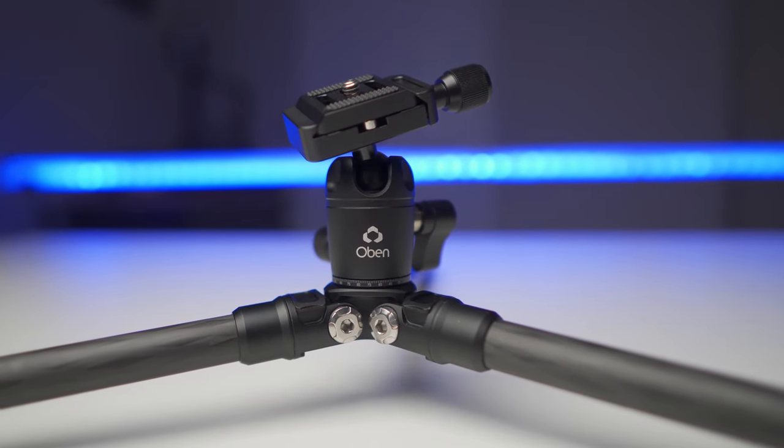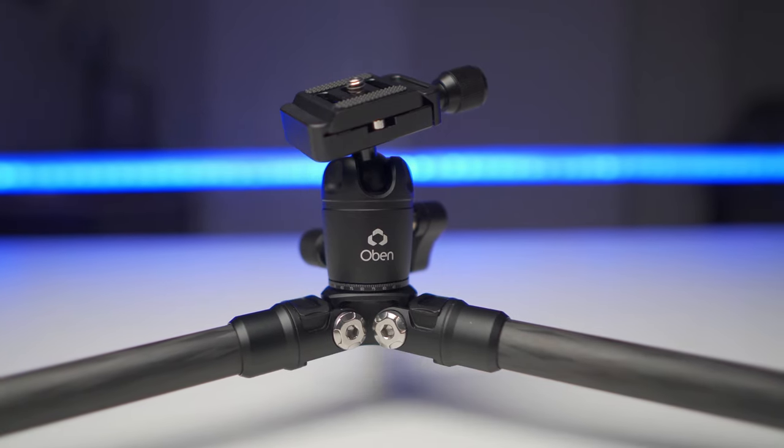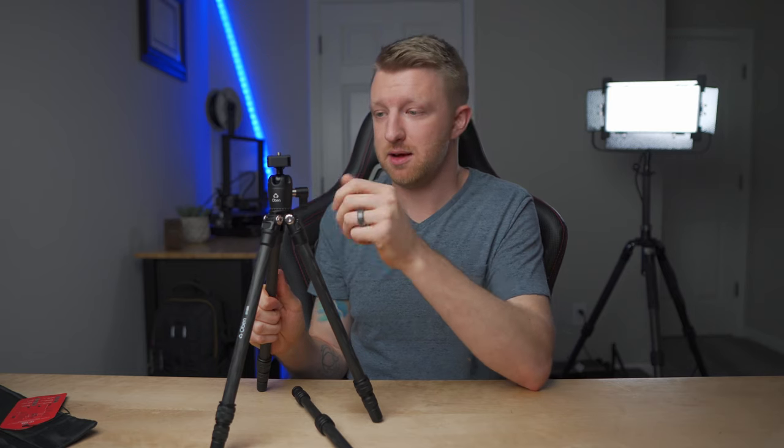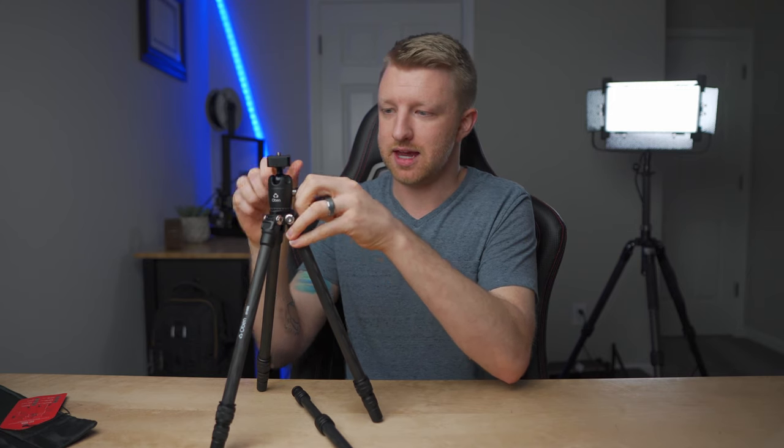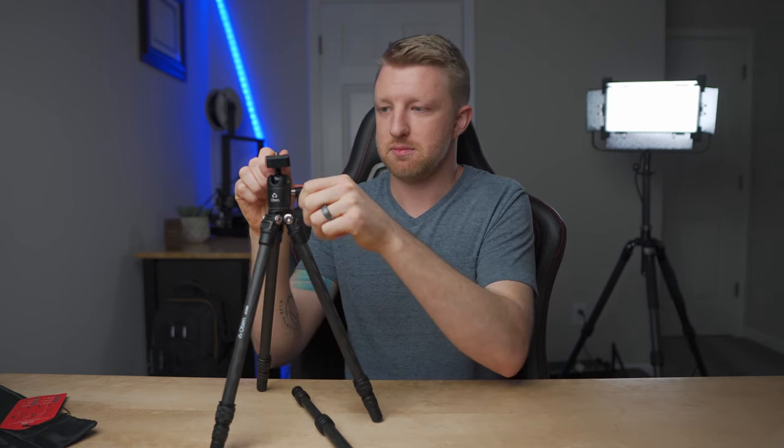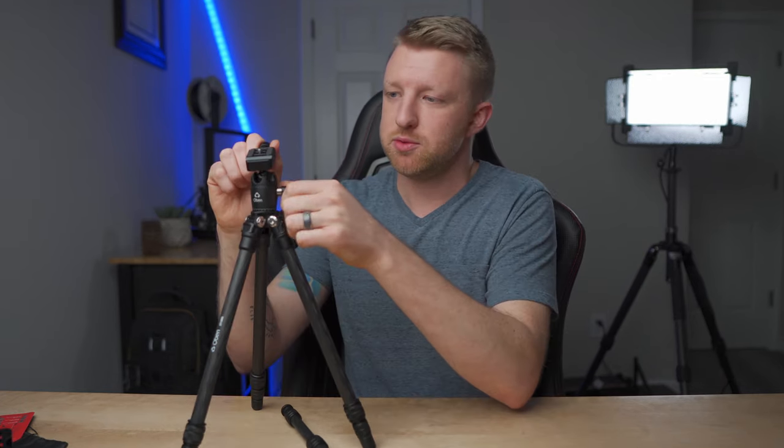Taking a closer look at the ball head, I've been really impressed with it. The locks on it are perfect, and the pan lock is still smooth enough that you could absolutely use it for smooth panning shots when recording video or getting panoramic photos. On the side there's a knob for adjusting the tension for the ball itself. I really like that it has a little lip on the side, making it easier to adjust and distinguishable from the completely circular knobs used for the pan and for tightening the plate.